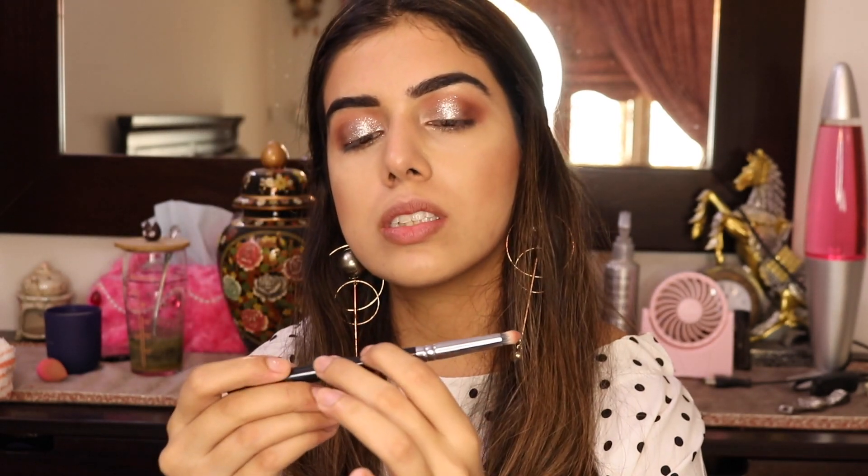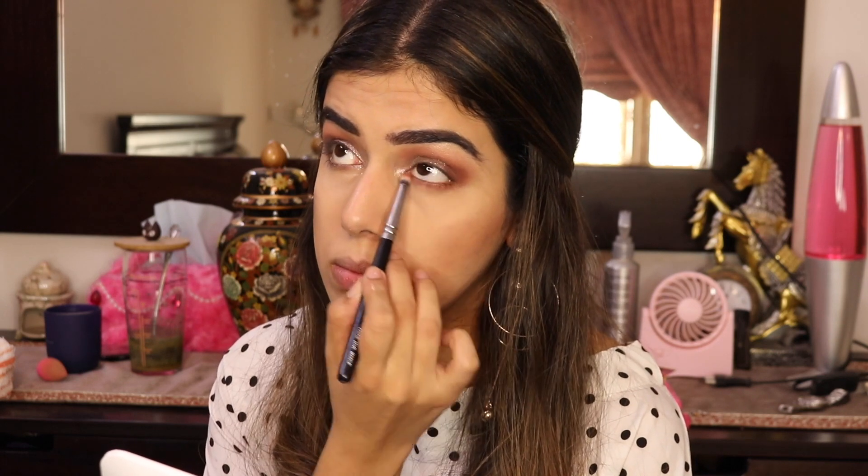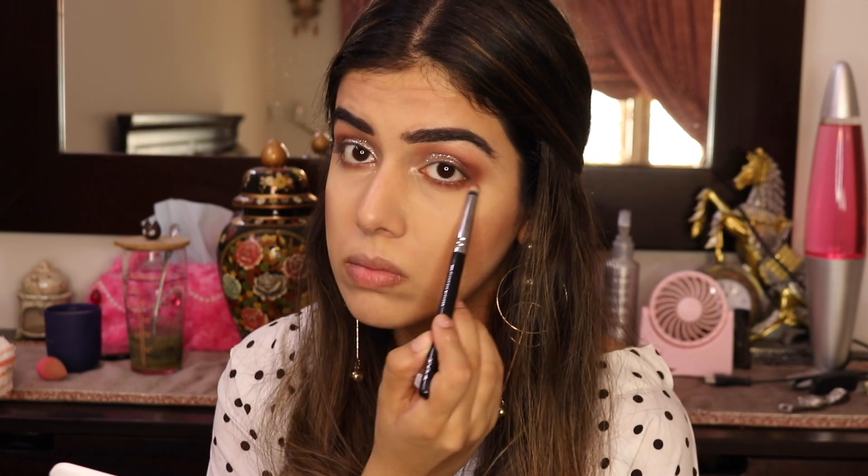I'm going to do my lower lash line using the pencil brush — the 223 Petite Eye Blender by Zoeva — going in with the same shades Shy, Sandalwood, and Henna mixed together, buffing into my lower lash line. I'm also going back into the Too Faced palette using Can't Catch Me to add more depth to the lower lash line. A piece of advice: when working with glitters, make sure all your transition shades and blending are done beforehand. Glitter is a texture, so you don't want to go over it with a blending brush after — that results in fallout. Once I press the glitter, I'm done touching that lid.